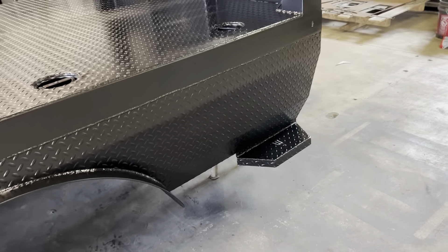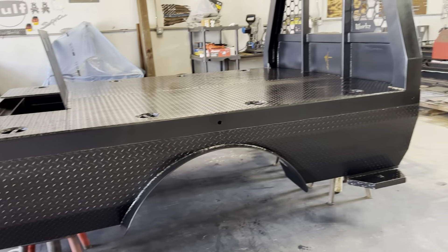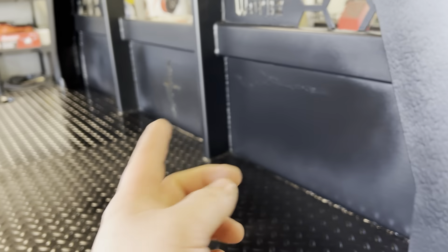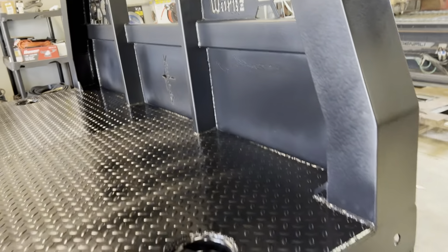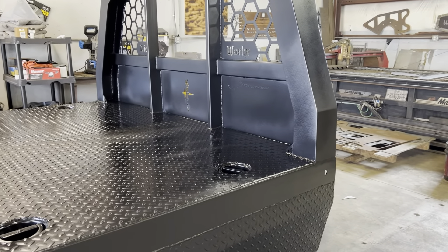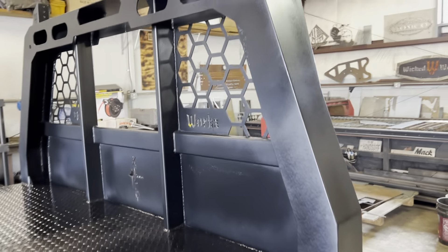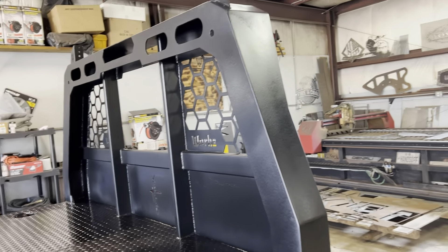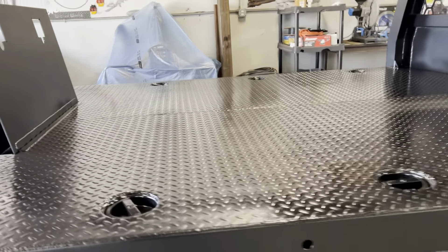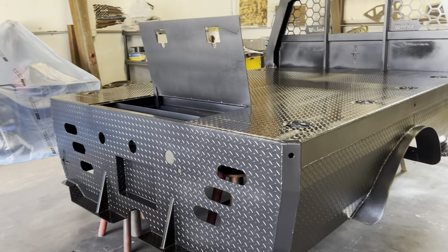Other than that, I put this on and it actually looks really nice. The only thing that happened was in certain areas I couldn't get up into — I sprayed a little too much and it created a run. So I just dabbed it with my glove. I'm not worried about it because all I have to do is let it dry, scuff it a little bit, and then we're putting on the Raptor liner texture. So any runs or imperfections, you're not going to see. Everything else came out really nice — no runs anywhere else besides those complicated areas.